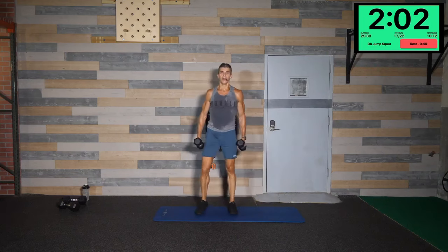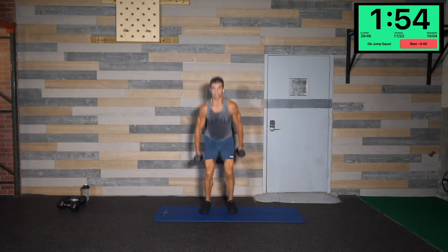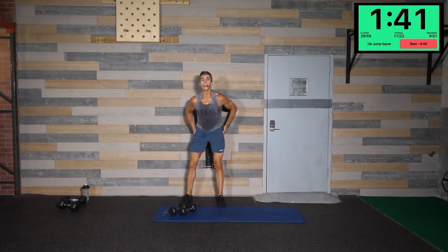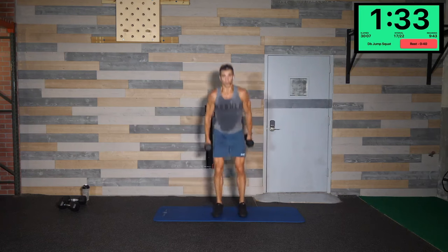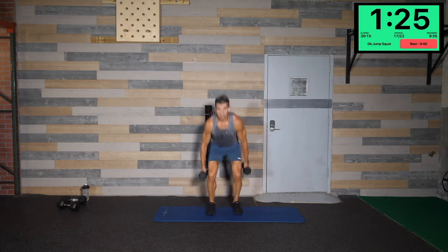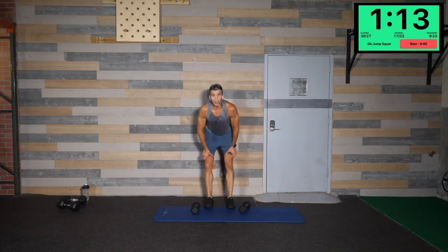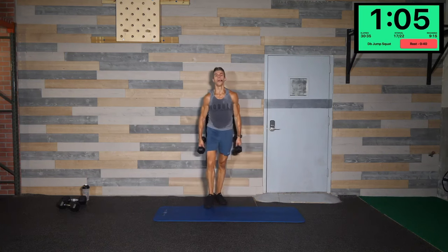Two minutes left — you know where you are based on how many you've done in a minute. That's 30 for me, I've got 20 more to go. Keep pushing — those are impressive numbers. Plenty of time on the clock, I've got 10 more in about a minute and a quarter to finish out. I'm going to take about a 10-15 second break, then do my last 10 — make sure those last 10 are my best 10. Here we go!